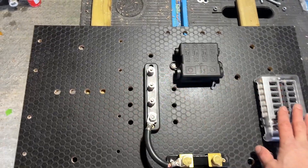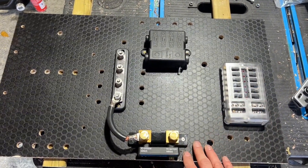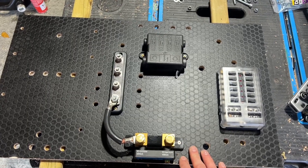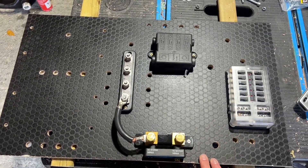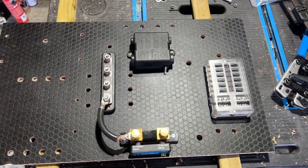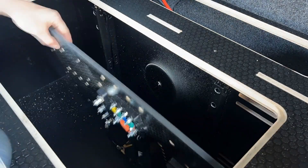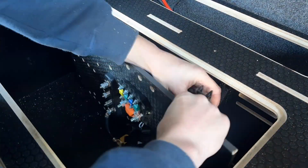I'll dry-fit everything and show you the raising and lowering system that this is going to be on so that I can access it and work on it. Then it'll be time to run the cable in the vehicle and get it installed. If you want to see how I built this secret electrical cupboard, there should be a link in the top right-hand corner for you to go and have a look.